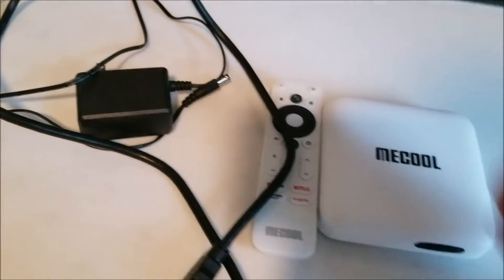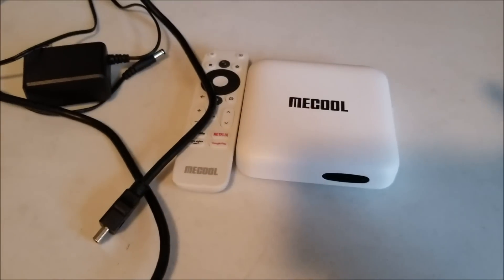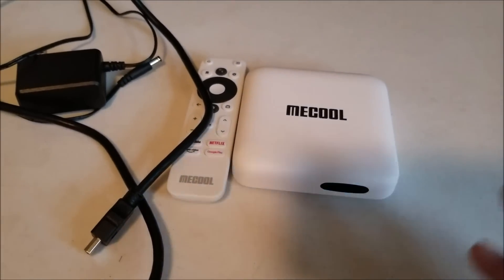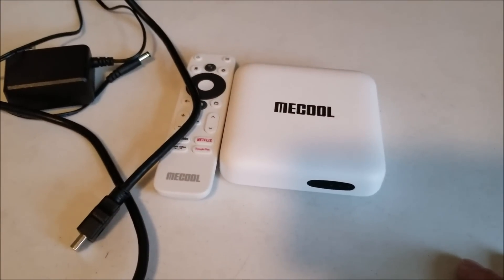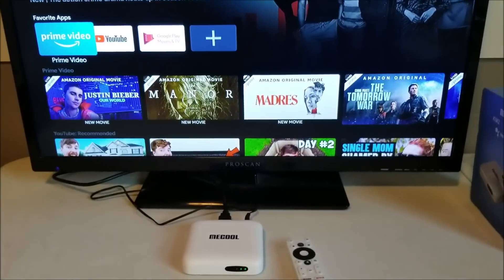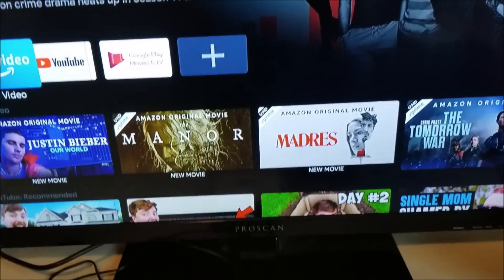It also comes with an HDMI cable to hook up to your TV and of course a power adapter. I'm going to go ahead and plug this in to the TV and do a quick overview of some basic functions, and I'll be right back.